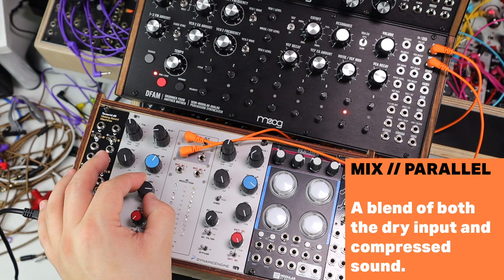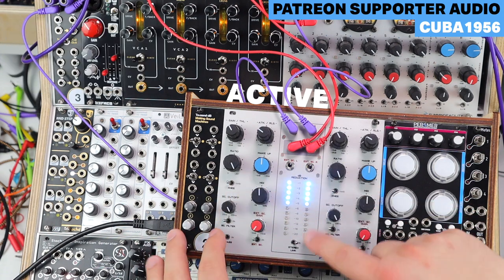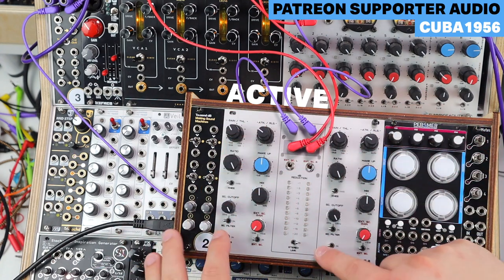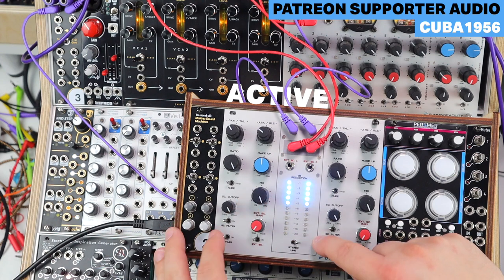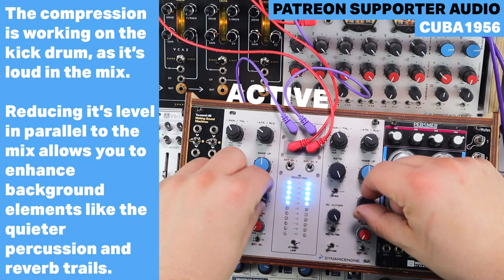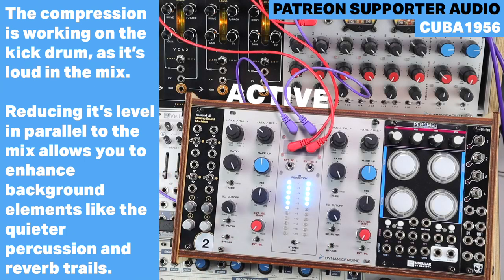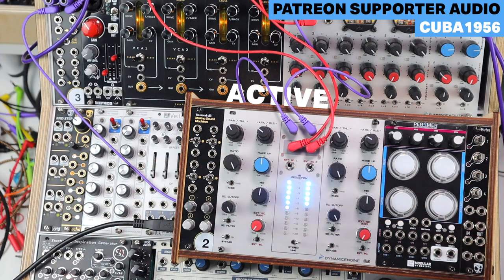More clicky, poppy, transient-rich behavior. Here's some audio from Cuba — looking at more subtle parallel compression, just adding some energy and pulling up the reverb on some of the quieter sounds. That's fully wet — a bit over-compressed — so just bringing that in parallel. Subtle, but doing the job of just lifting the energy in the beat.